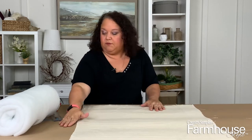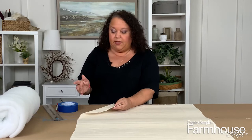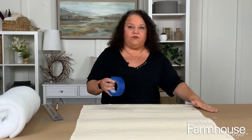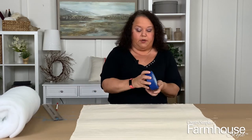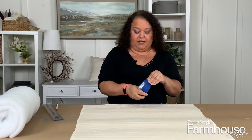You'll notice I put a piece of brown paper down below — you want to make sure you protect your surface when you're going to be stenciling. Depending on your fabric, the paint will probably go through a little bit, so you want to make sure you have something down — a piece of cardboard, some craft paper like we did here — whatever works best for you.